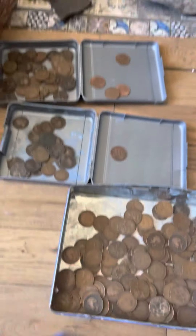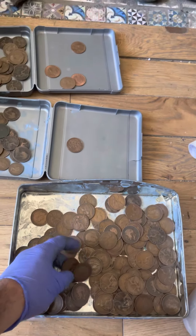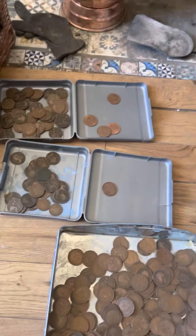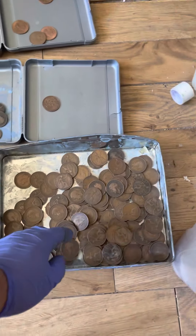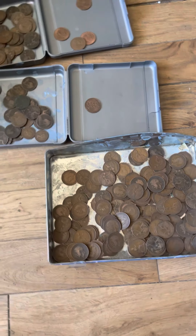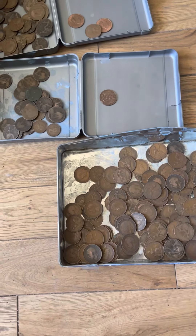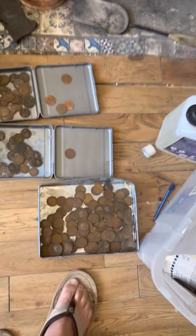I would say be careful when you clean coins because you can cause more damage. Vinegar or Coca-Cola - they don't really help and they really make damage in my experience.